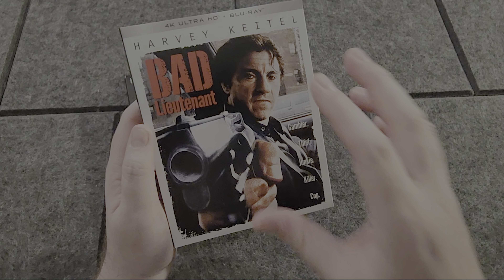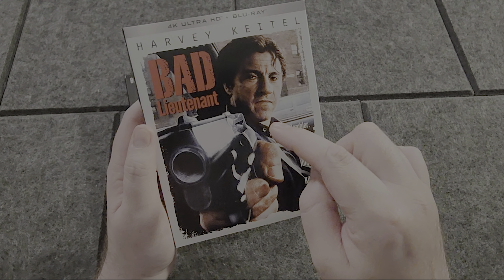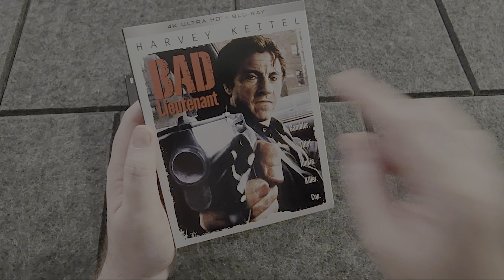So if you've always wanted to see Harvey Keitel's dong in 2160p resolution, boy, this is the movie for you.